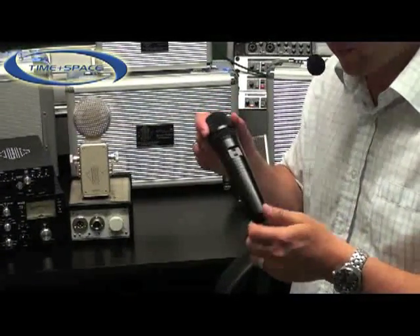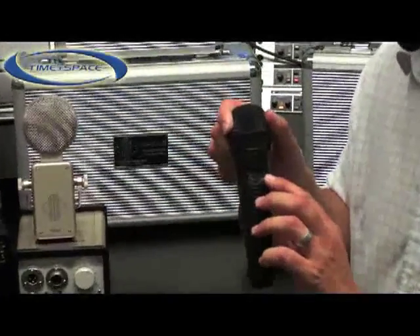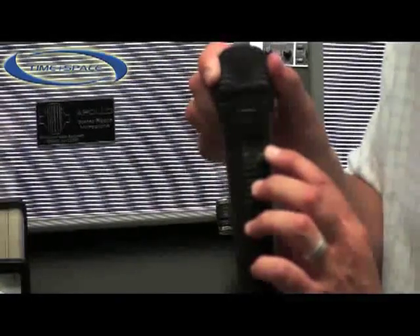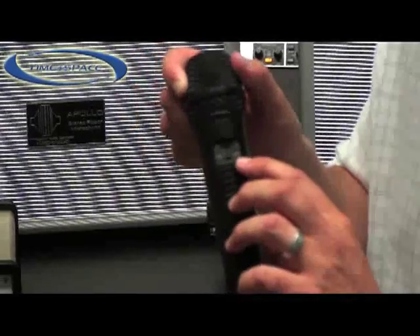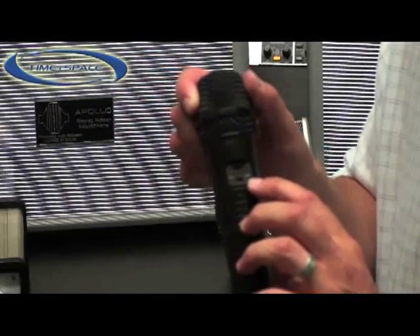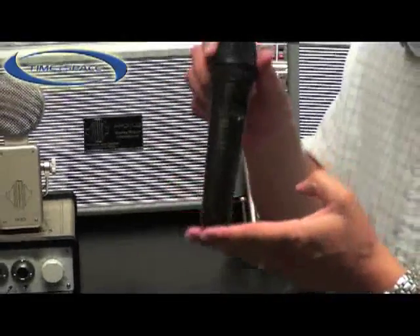The features on this microphone include a minus 10 dB pad or attenuation, which is very useful for preventing overload of the internal circuits with particularly loud incoming signals. Additionally there is a low-cut 75 Hz filter, which is very helpful for removing rumble if the microphone is used on a stand on stage.